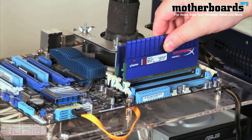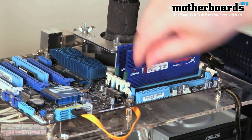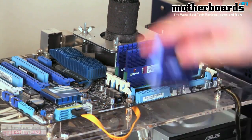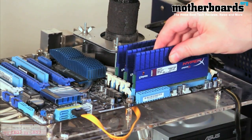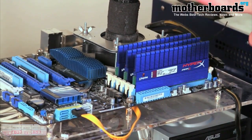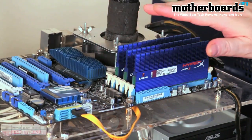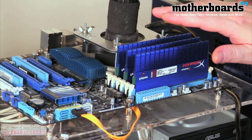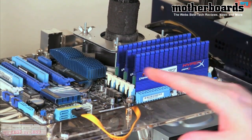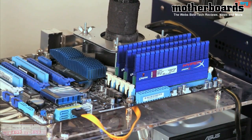We're going to repeat this procedure — one, two, and three. Now let me explain: this is triple channel memory, as you can see I've taken up three memory slots. On P55 boards versus X58 boards, all you get is dual channel — this is triple channel memory on the X58.